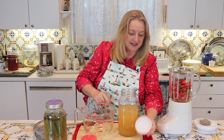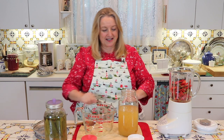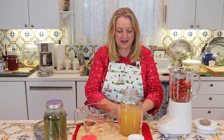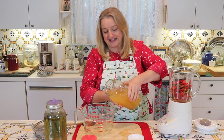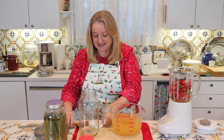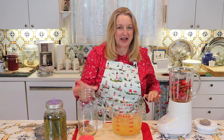I'll put a lid on the jar to mix it up, just to make sure I got everything down off the sides. Then I'm going to pour that back into the measuring cup. I like to do this step because I don't like to waste anything and I didn't want to leave any of the spices behind in the jar.